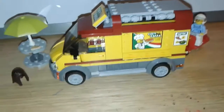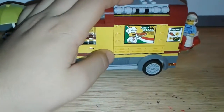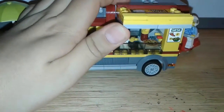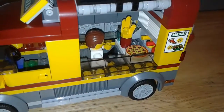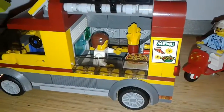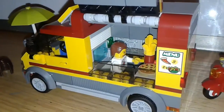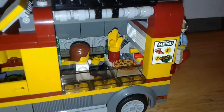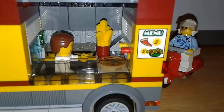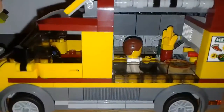Here we have our truck. What I like about this truck is the colors they used. You can actually open it all the way up, and inside we have our pizza right there, our fries, and our chef who is serving and making food. He has his microwave back there.